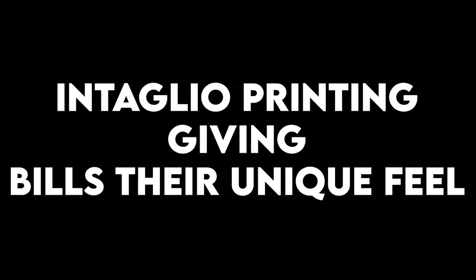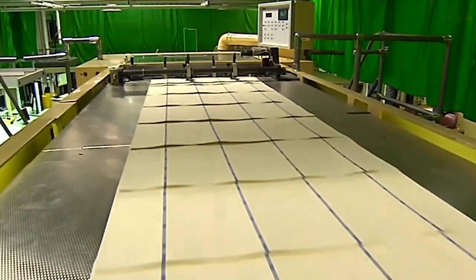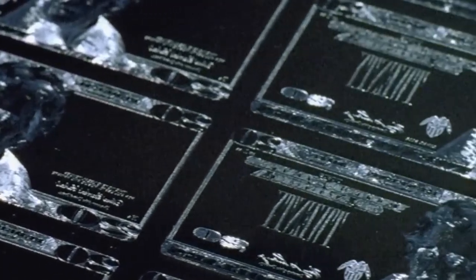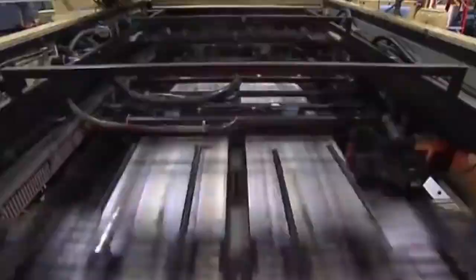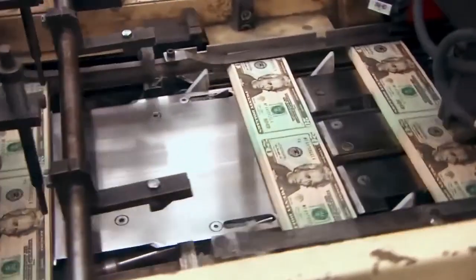After the colorful background is printed, the bills go through the next step called intaglio printing. This is where the raised designs and textures are added — the parts you can feel when you touch a real bill. Using the engraved steel plates, ink goes into the tiny grooves carved into the plates, then the extra ink is wiped away and the plates press down onto the paper with massive force — up to 20 tons. This pressure pushes the ink deep into the paper and creates the raised lines you can feel with your fingers. That raised texture is also one of the toughest things for fake money makers to copy.